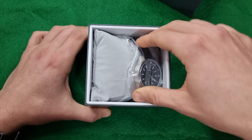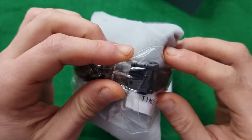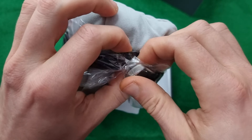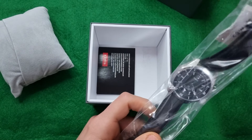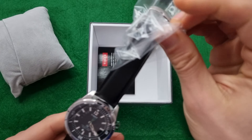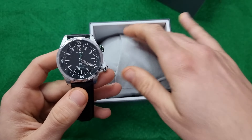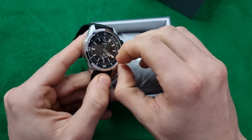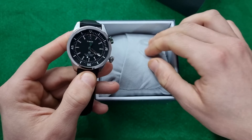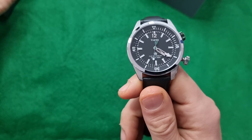So this is the Timex Waterbury Diver. I already reviewed a Waterbury before — a Timex Waterbury — which was an automatic watch. This time it's a diver but a quartz. The reference number for the watch is TW2V49800.